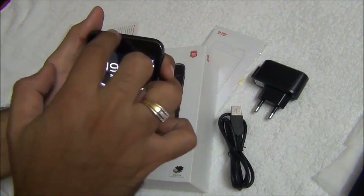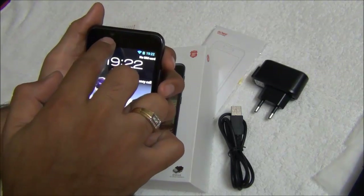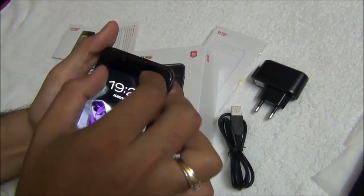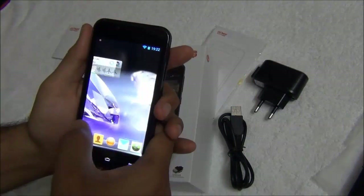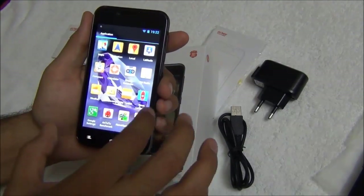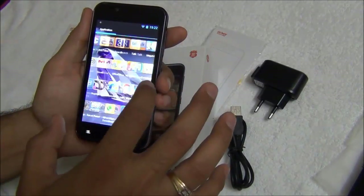There is a front facing VGA camera with which you can do video calling or take pictures of yourself. There is a speaker mesh finished in black and fairly large for loud and clear sound quality. The touchscreen is fairly responsive and does respond very well. The graphics and icons have been customized to give a pleasurable experience.